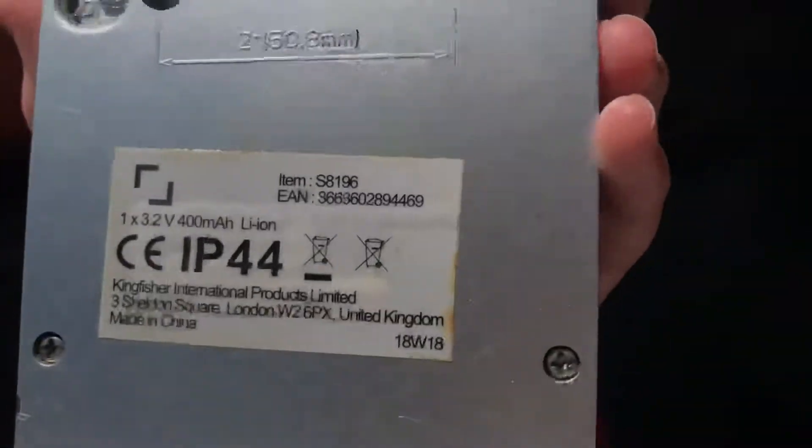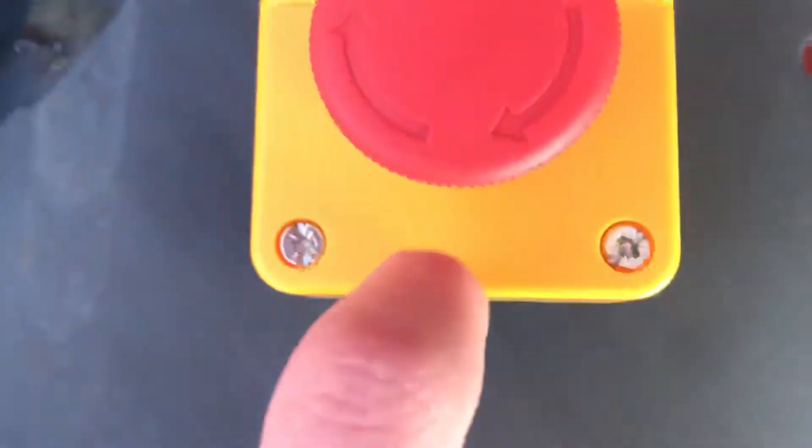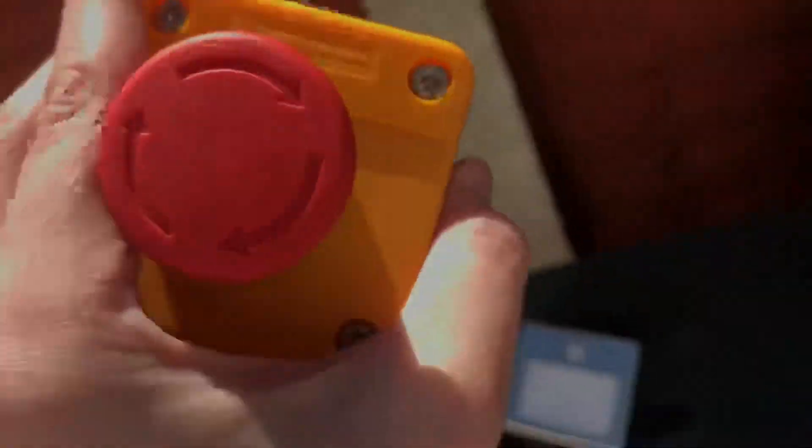This is a B&Q satellite by the way, but for some reason the top is gloss but the bottom is matte. I don't know why that is, but it's probably part of the design.